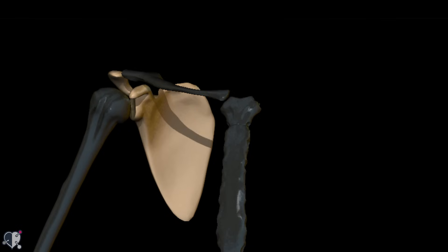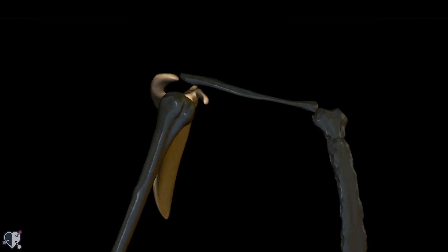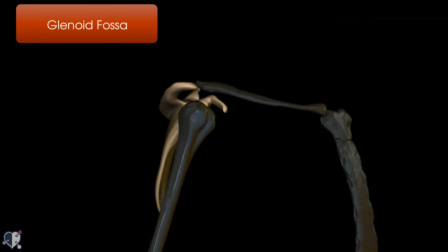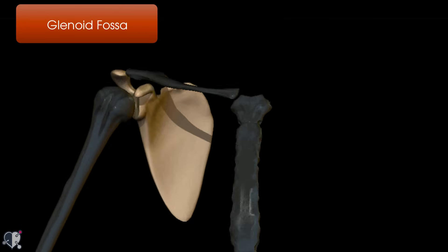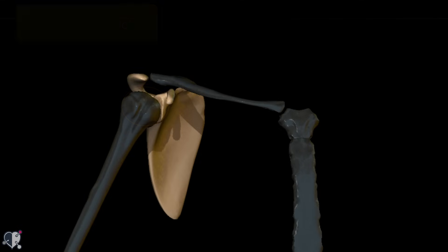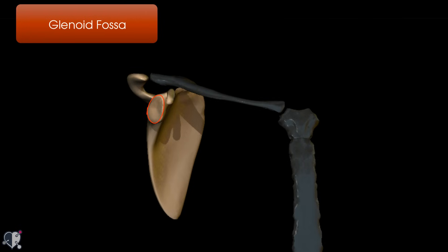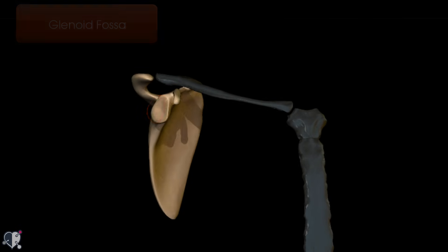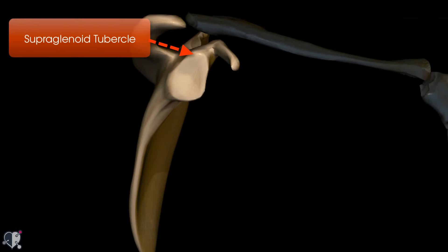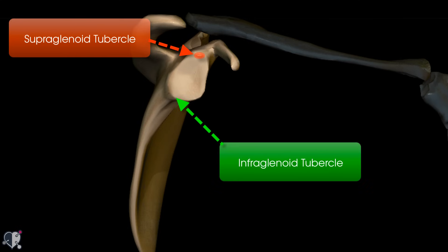Finally, on the lateral portion of the scapula is the glenoid fossa, which articulates with the humerus to form the glenohumeral joint — colloquially known as the shoulder joint. The glenoid fossa has two tubercles: a superior and an inferior tubercle. The supraglenoid tubercle is where the long head of biceps attaches, and the infraglenoid tubercle is where the long head of triceps attaches.